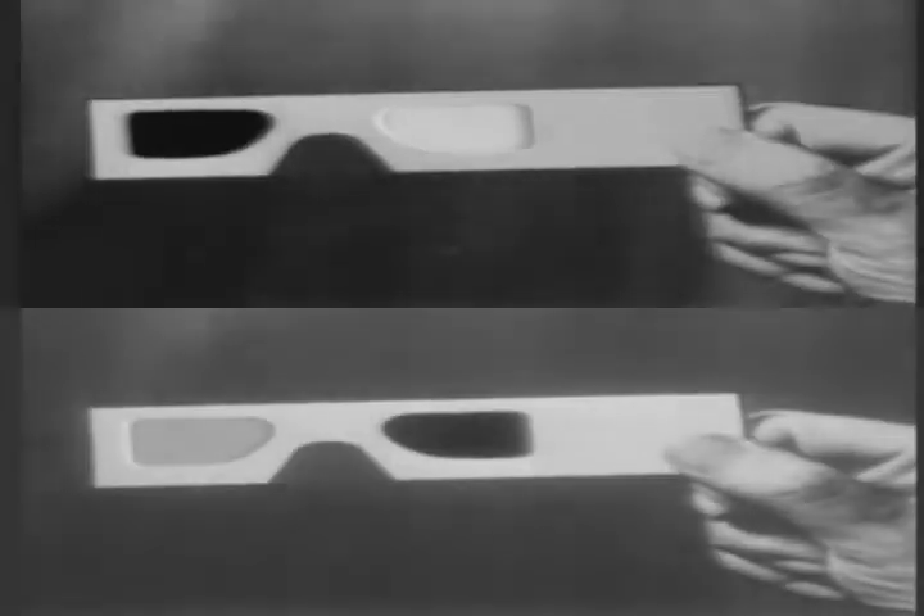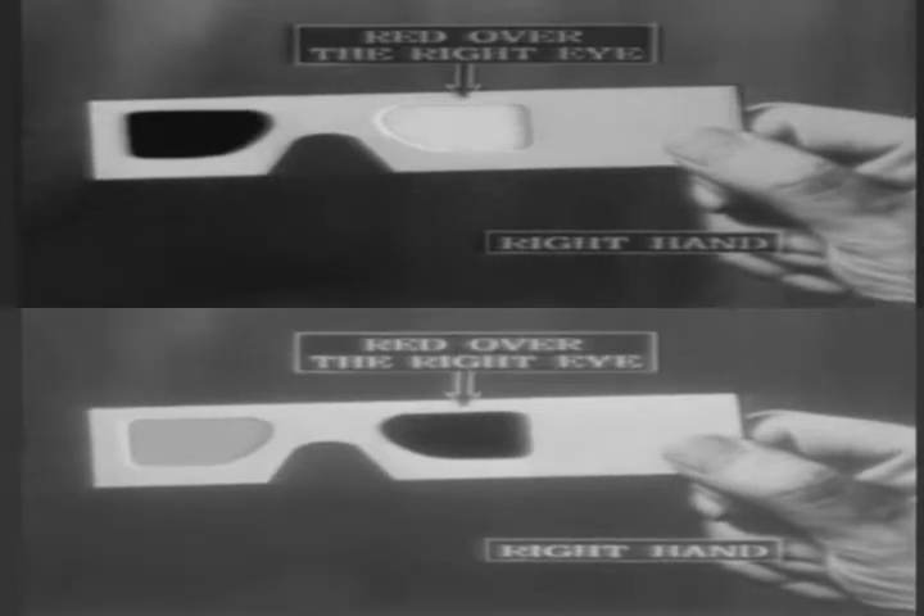And now, if you're holding the spectacles in your right hand as illustrated, you'll find that the red gelatin goes over the right eye. Got it? The red over the right eye. Okay, now keep them there please.